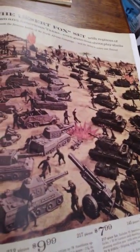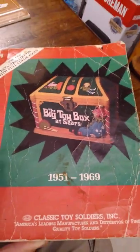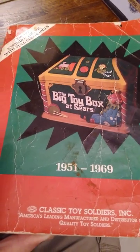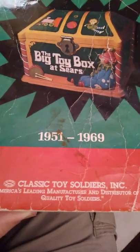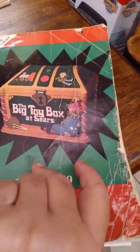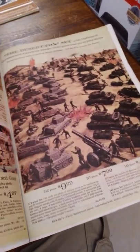This is my Sears catalog collection. I'm going to show you the cover. You can get this from Classic Toy Soldiers and every once in a while you can actually get it on sale. It covers 1951 to 1969, produced by Classic Toy Soldiers. What they did is they took out pages from each Christmas book for every year between those years and presented the boys' toys.